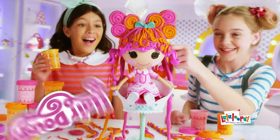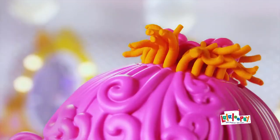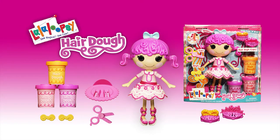La La Loopsie Hairdough, you can make it grow. La La Loopsie Hairdough, hair you cut and grow. La La Loopsie Hairdough, hair you can really cut and grow. You can make it grow.